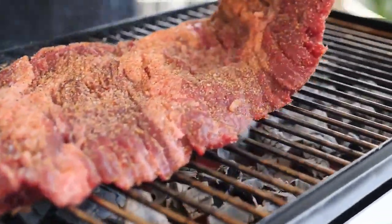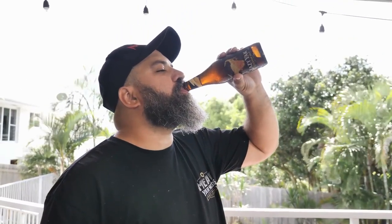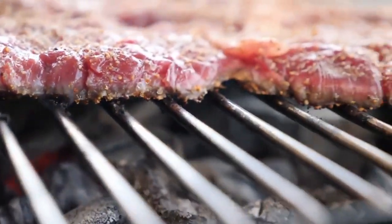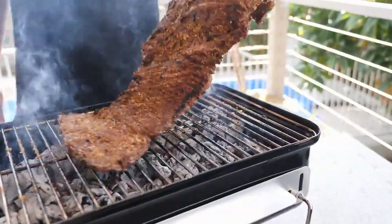Place your steak on top of the hot coals, turning every minute or so — or as long as you can drink a beer. You might need to flip a couple of times to make sure it doesn't burn. It all depends how hot your barbecue is.